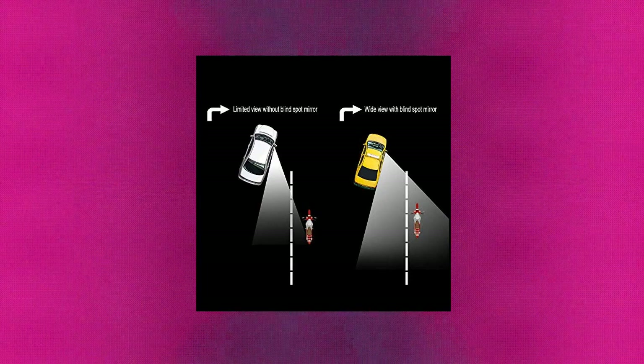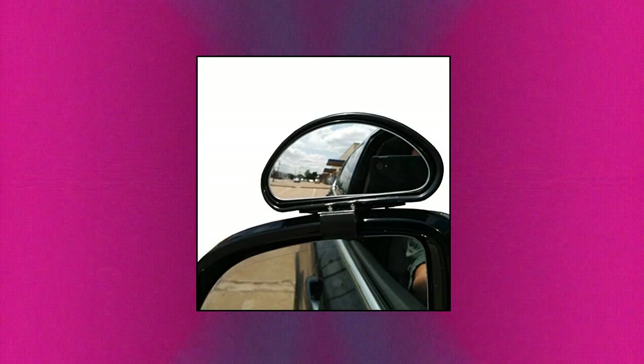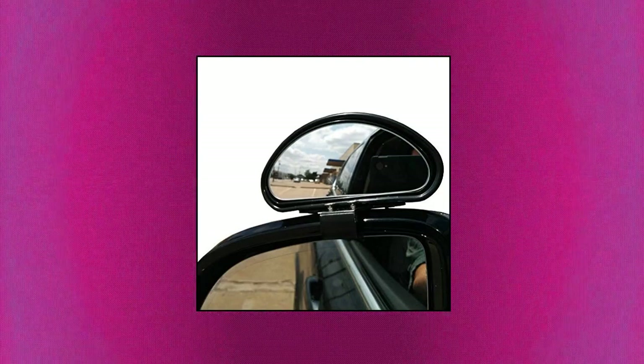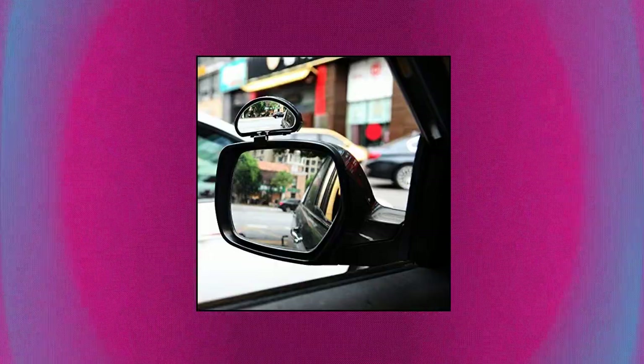Fits all cars, pickups, SUVs, trucks and buses — don't worry about your car type. The car side mirror blind spot is made of high quality material, the car mirror lens is more clear, and it holds its position tightly.